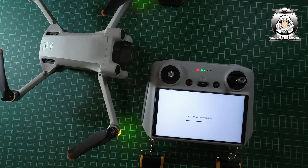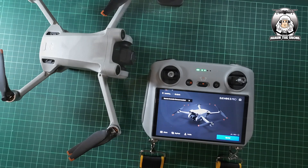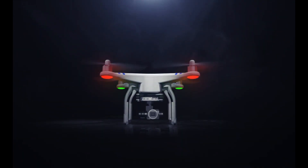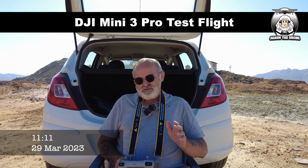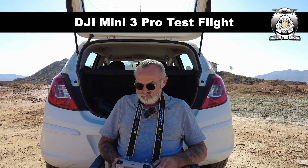Once this is all done, what I'm going to do is go straight out and do a test flight, and we'll go into those settings where you can control the speed. The firmware is installed. I've come out, the drone's already on. Let's just take it off. But before we do that, I just want to go into the settings a minute.